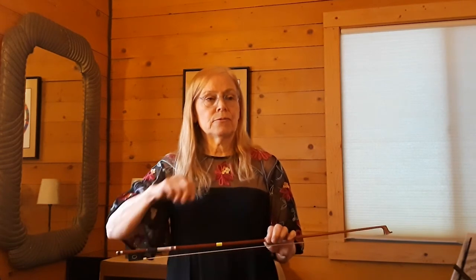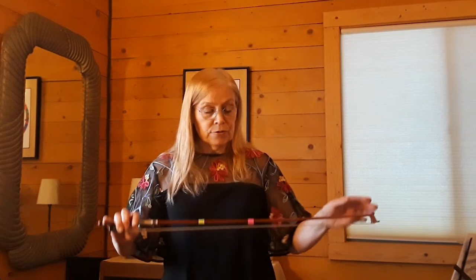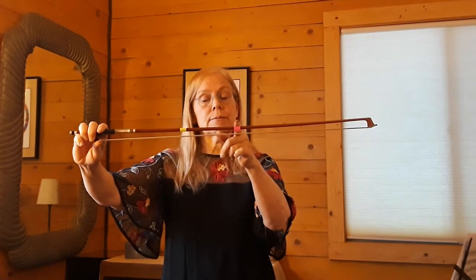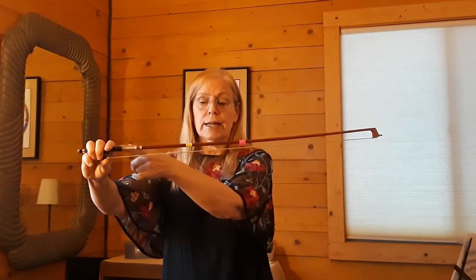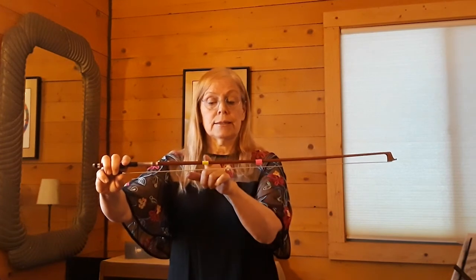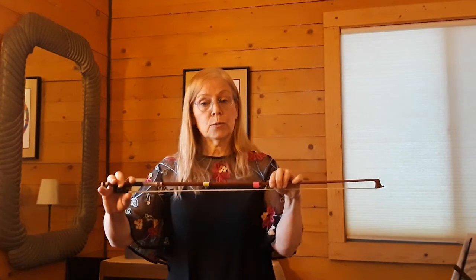I'm going to give you a few ideas how to improve your spiccato. The first thing is that there's always a sweet spot on each bow where you'll use the least amount of effort and get the best quality sound. That's called the balance point, and you'll see on my bow I've put a couple of tapes. The pink tape is basically the center of my bow — this is the upper half, this is the lower half. The spiccato is always played in the lower half, and this yellow tape is what's called the balance point.